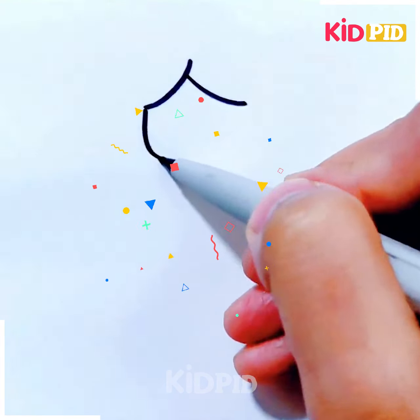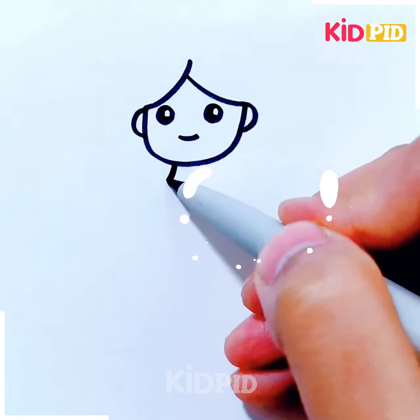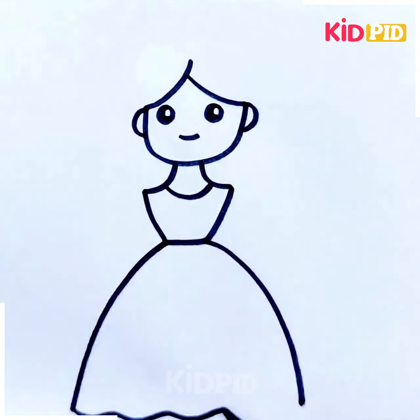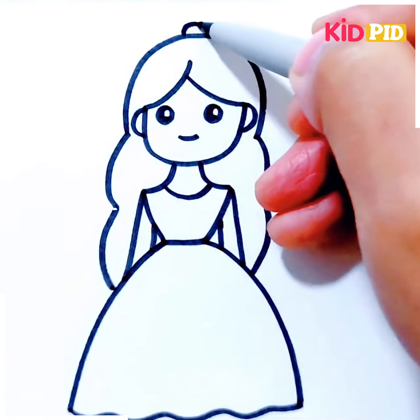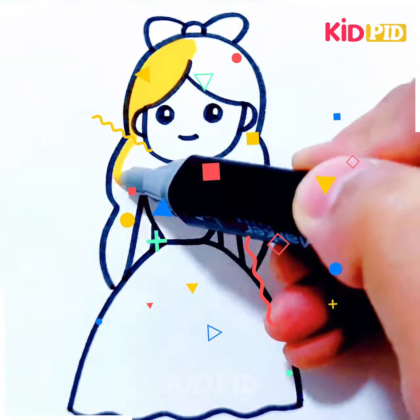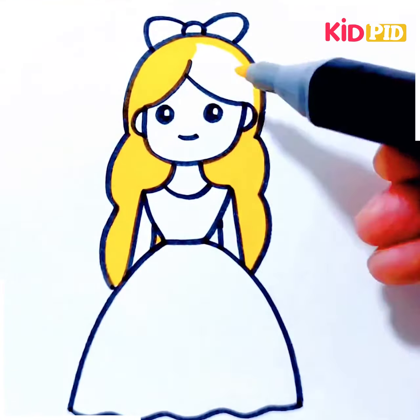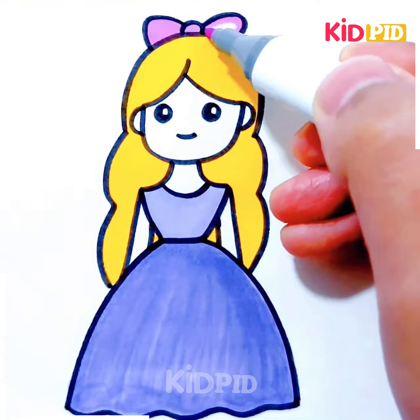Next, we'll be making a beautiful princess. Make its eyes, nose, and mouth, then make its ears. Complete its body by drawing the frock and then draw its hands on both sides. Now make its long hair on the sides, then make a bow on the top. Color it as per your choice — we've used yellow for the hair and purple for the gown. Color the bow and it's ready.